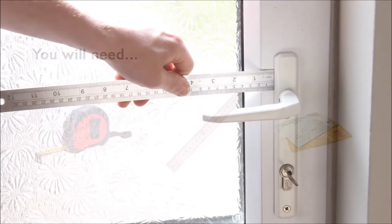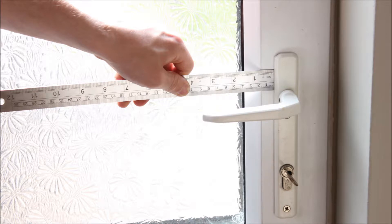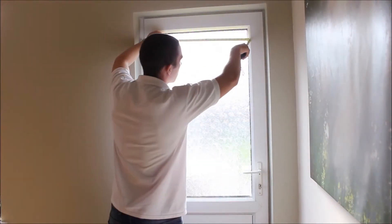Because the perfect fit frame overlaps the glass by 25mm, you need to check all the way around the window that you have at least this much clearance. The key areas to check this measurement are the handles and trickle vents if you have these.